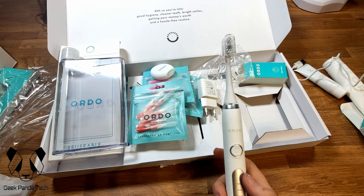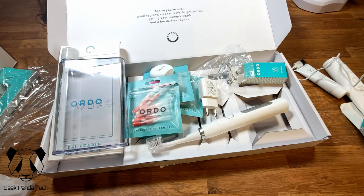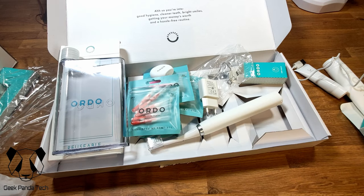And that is the Ordo toothbrush. Thank you for watching this video — a subscribe would be great, and leave any comments down below and I'll try my best to answer them. Stay safe, take care, and have a great day. I'll see you in the next one!